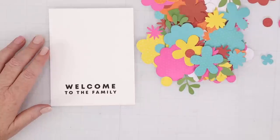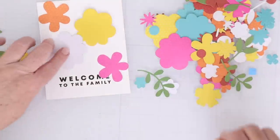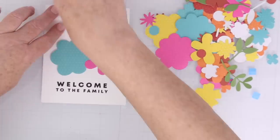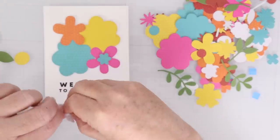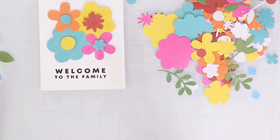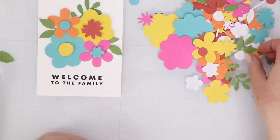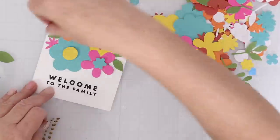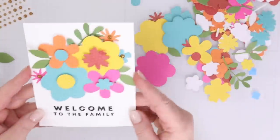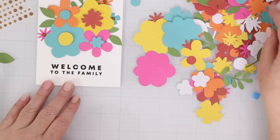For this card, I am going to use the Simple Stories die cuts. They come with a load of different bright colors — a rainbow — and some have dots, some are solid, and they have flower centers and leaves. I stamped 'Welcome to the Family' from the Puzzle Sentiment stamp set. It is really easy to layer up a whole bunch of flowers with leaves. My favorite trick is to start with the big flowers in the center and only put one square of adhesive behind each one. Then you have plenty of room to fill in around the edges and get both dimension and a really fun look.